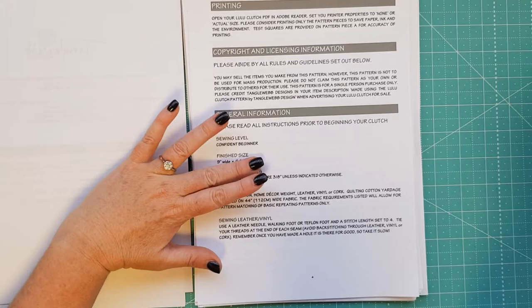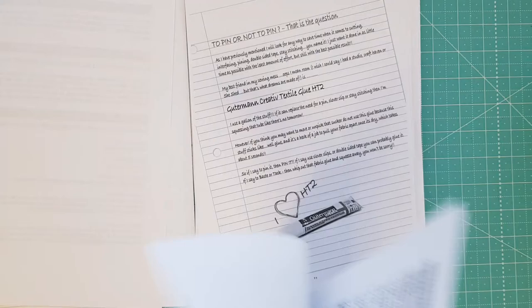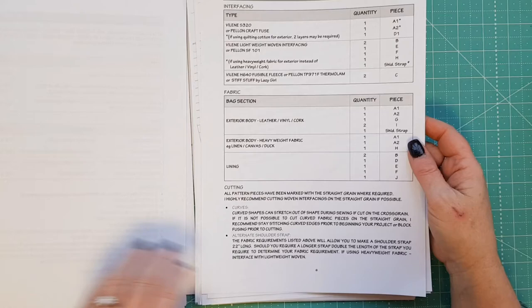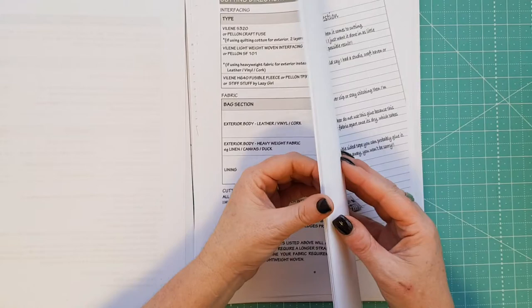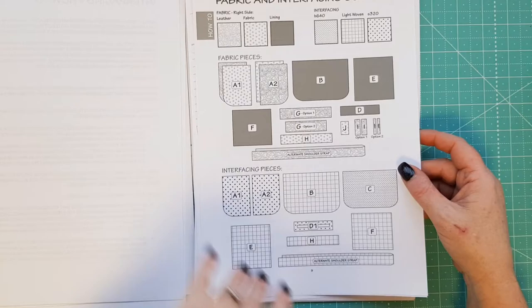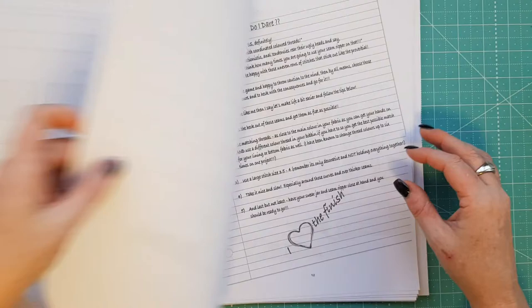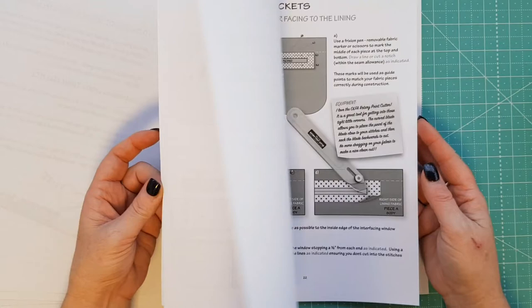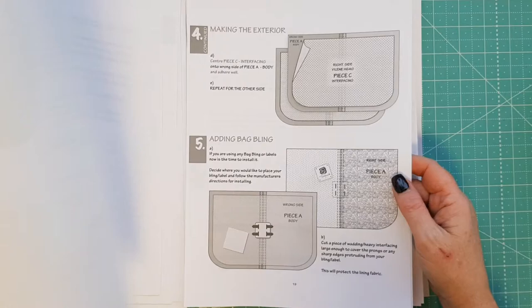There's an acknowledgement, copyright and printing information, general information including the finished dimensions and what fabrics you can use, then the cutting instructions with all the measurements, quantities, and then the step-by-step directions. You can see all the labels laid out on each piece showing you how to proceed. There are also pages where she shares products she loves. Basically I think this is a great pattern - the pictures are great, the steps are clear and concise, and I cannot say enough good things about it.